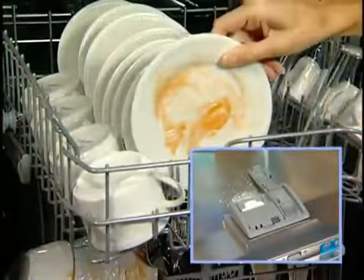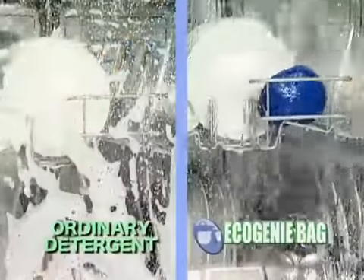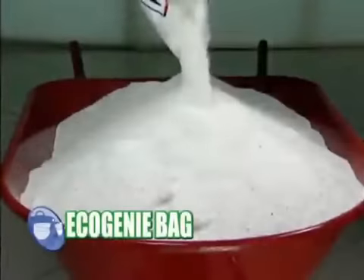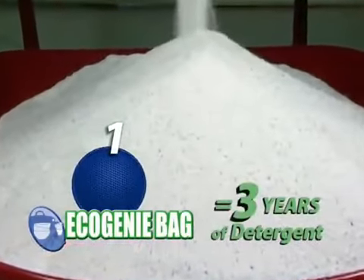We'll wash this load of dishes with dishwashing detergent, and this identical load with the Eco Genie bag for the same amount of time. And look — both washes are just as clean. So why spend so much money buying all that dishwashing detergent and brightener when you can get the same cleaning power with just one Eco Genie bag and save money?